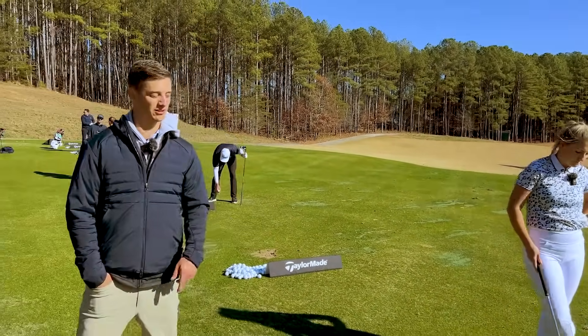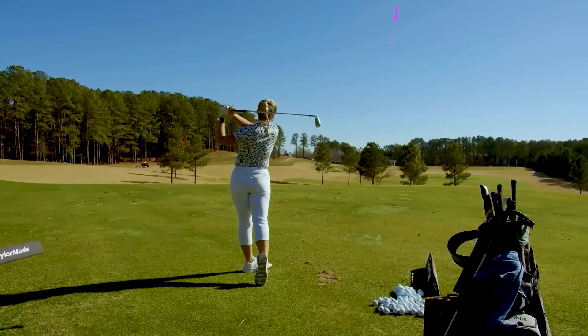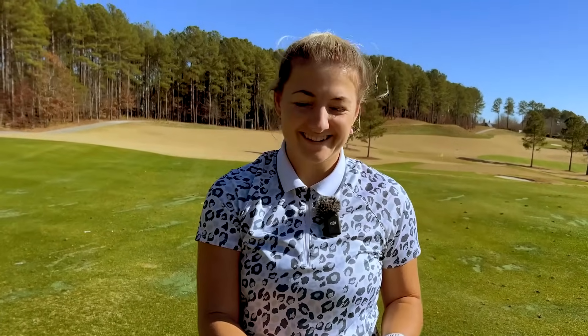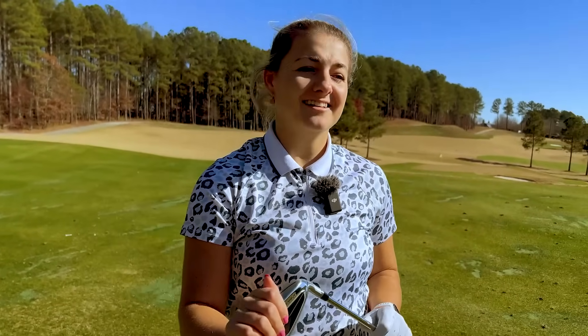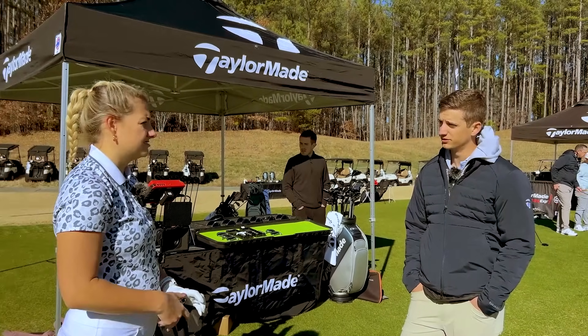One more 7-iron and then I want to transition into long irons. Put them in the bag — such a nice ball flight. I really hope the down-the-line is just fine like this, get a little shot tracer on it. Lovely. Do you trust your 4-iron going into a par 5 right now? Generally I would say so.